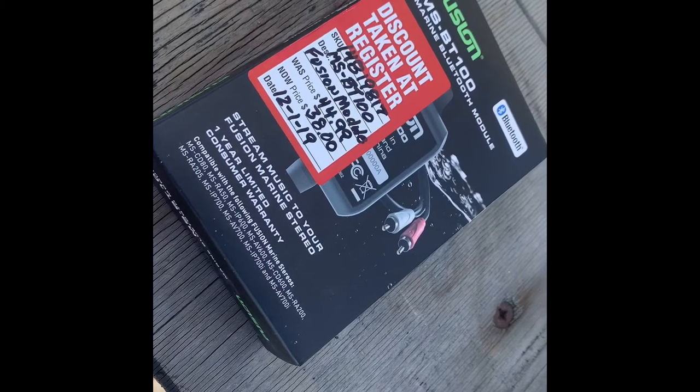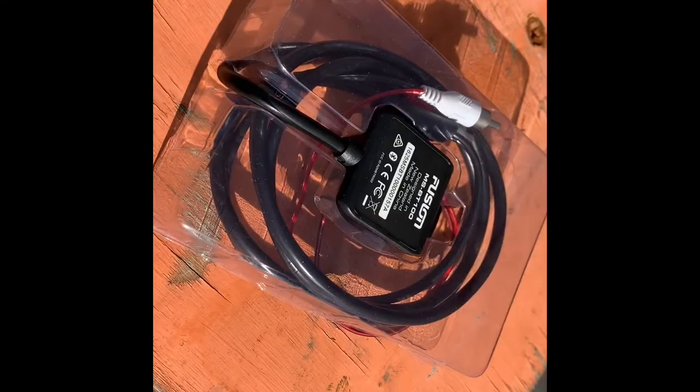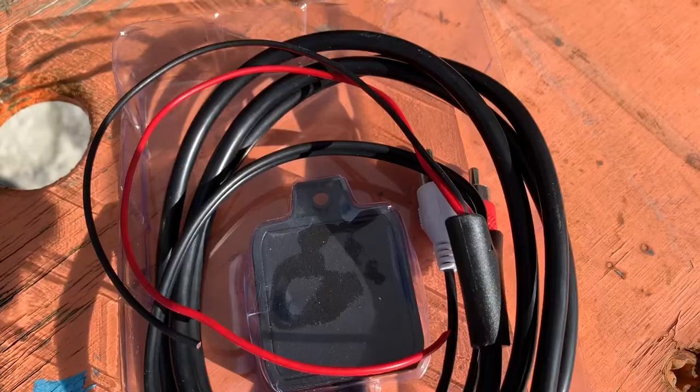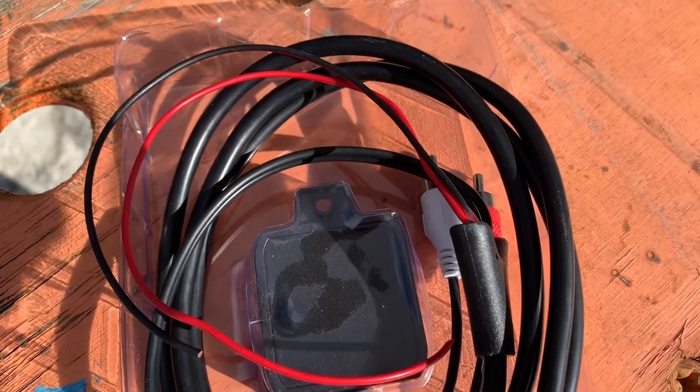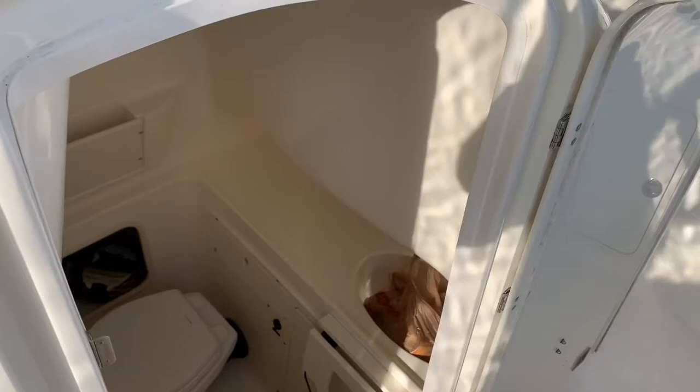This is the Fusion MS-BT-100 that I got at West Marine for $38. It has a red and a white cord and it looks pretty good. It gives your boat Bluetooth, and I don't know how to install it at all. Let's get onto the boat and figure it out.